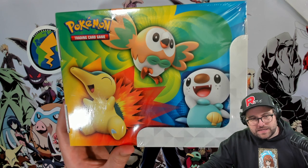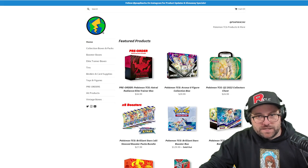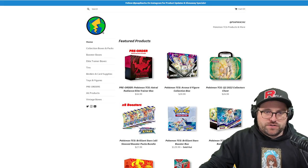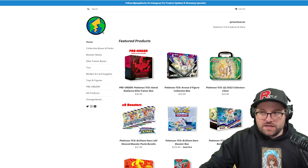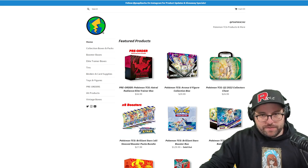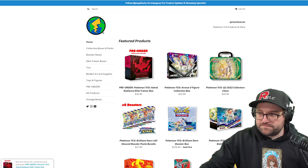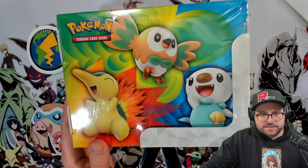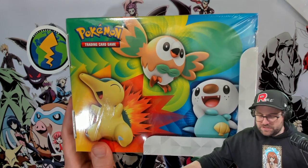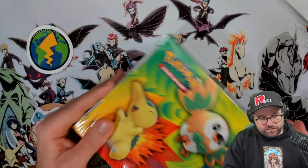As always, thank you very much to the video sponsor PSAPikachu.com - go check them out if you're looking to order any of these new products. They have pre-orders for Astral Radiance. I am a character rare lover of sorts and it's got character rares, so that's pretty much all you need to know. Pretty excited for that.